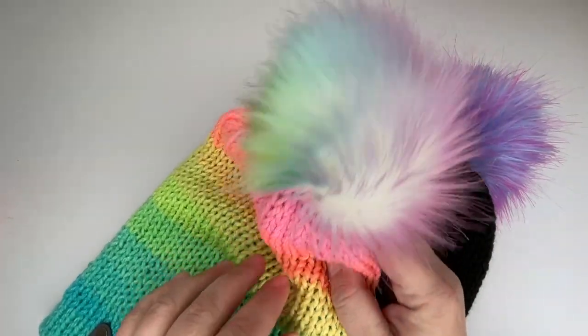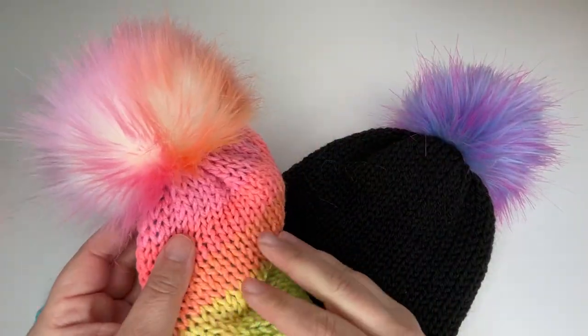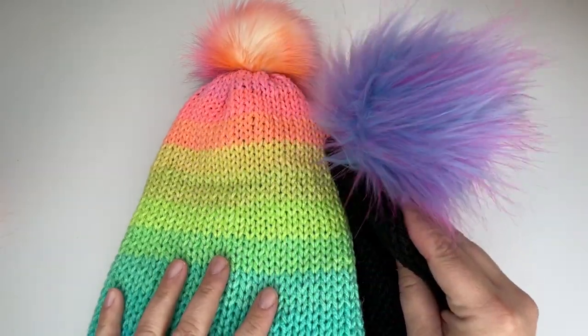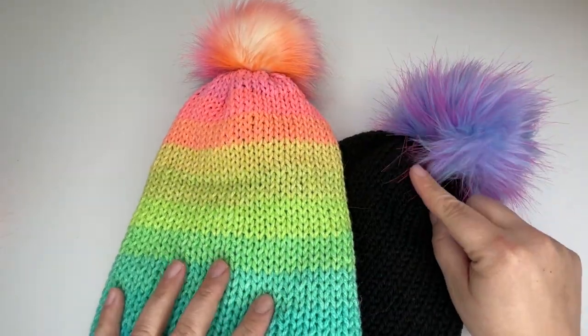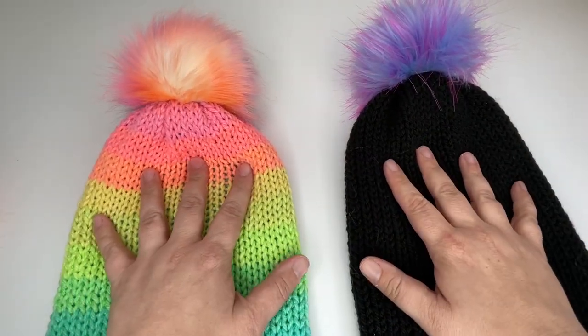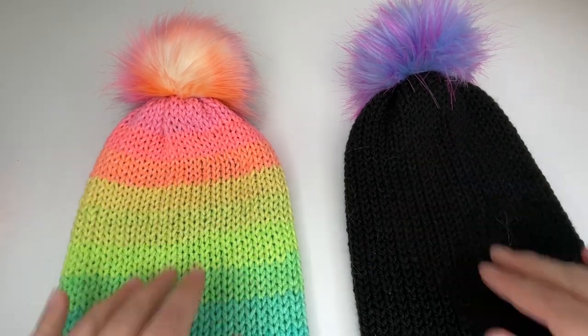Hi everyone, today I want to show you how to make your very own faux fur pom poms to top your hand knitted or machine knitted beanies. They're really easy to make and they're super fun to finish off your beanies with, and it means that the whole project you've made is handmade from top to bottom.